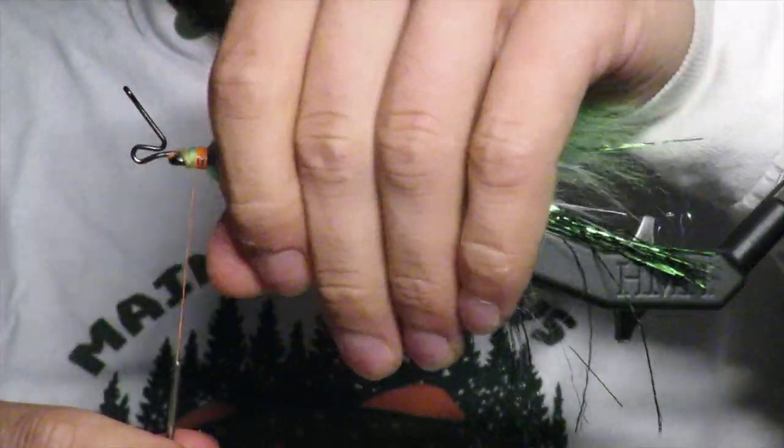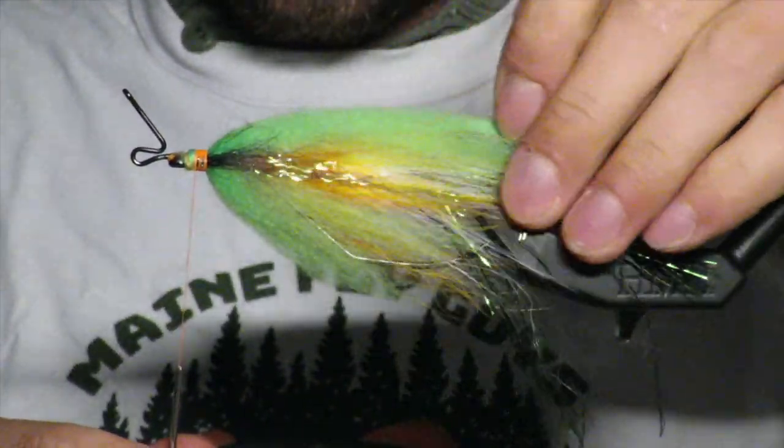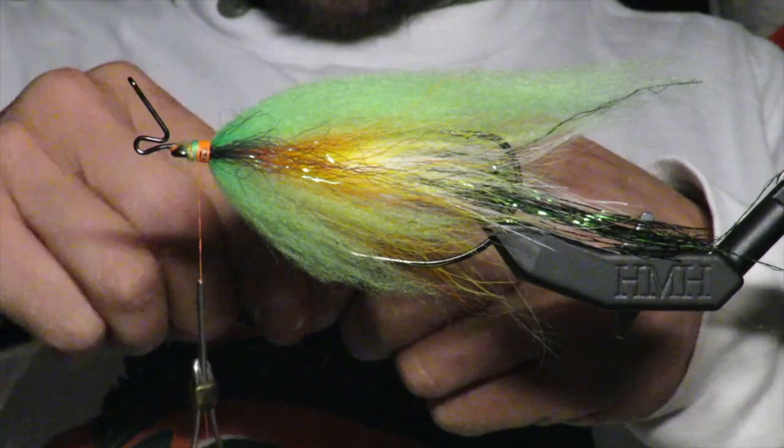That's looking pretty good. Be careful — don't stab yourself with the hook. If you've ever worked with A-Rex hooks before, you know — they're the sharpest in the game.